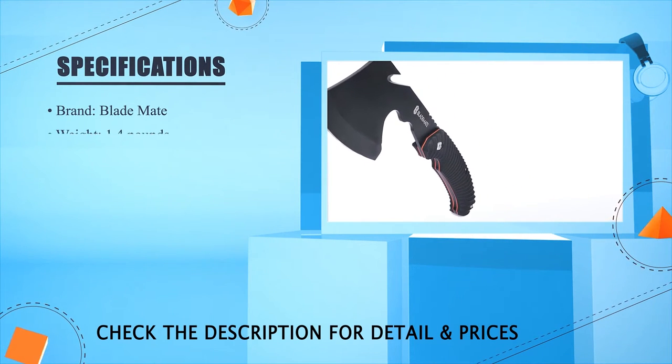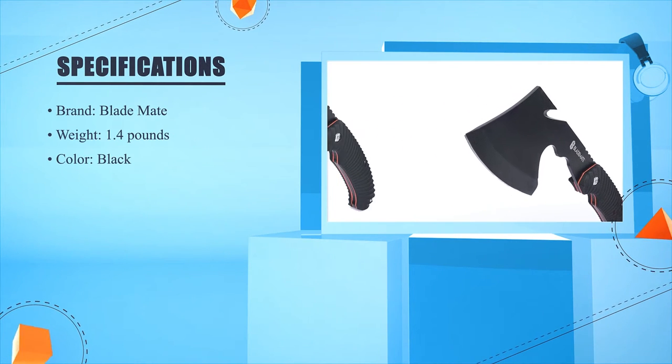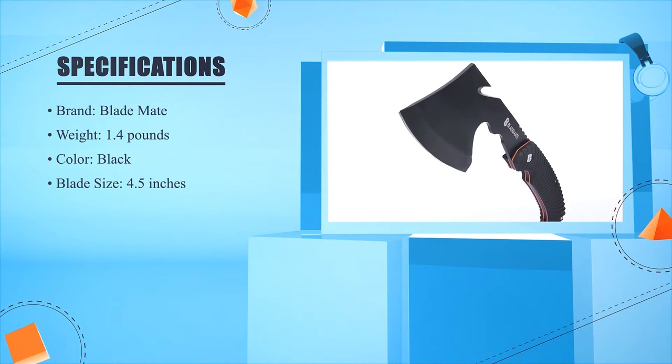Blade Mate weight: 1.4 lbs. Color: Black. Blade size: 4.5 inches.